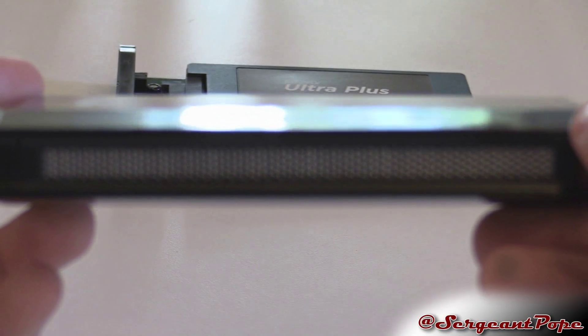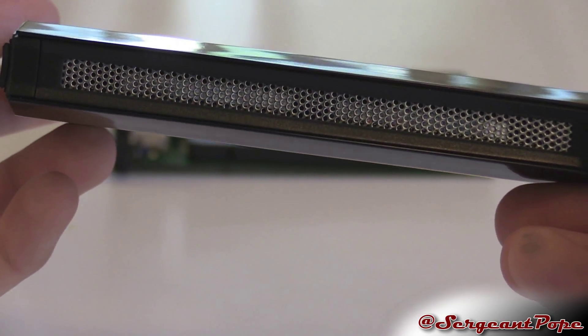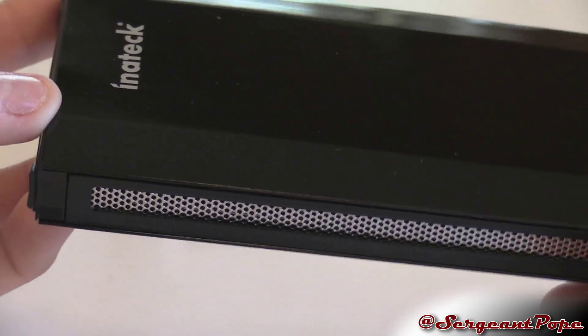You guys remember the last Inateck drive enclosure I reviewed — that one was pretty good, I noticed some pretty great speeds with it, but it had a couple of downfalls that this drive enclosure definitely just totally removes.